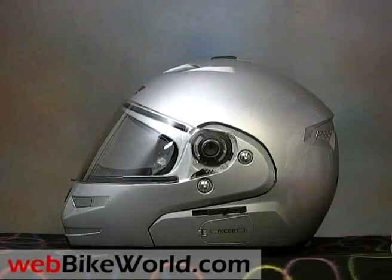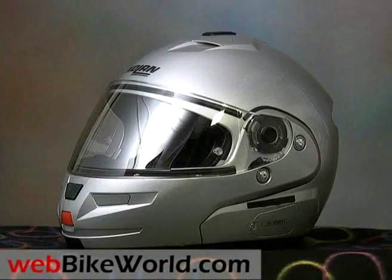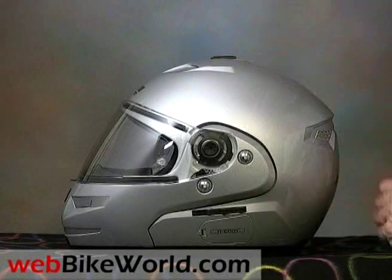The N103's finish is very nicely done, and Nolan is now using some type of new coating over the paint. It feels very slick and hard, almost like a micro-thin coating of plexiglass or something. The helmet has several gaskets which fit under the Flip-Up and around the visor, and they help keep it relatively quiet.